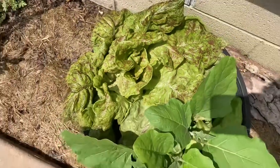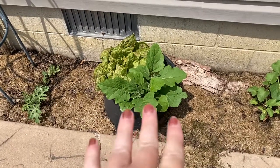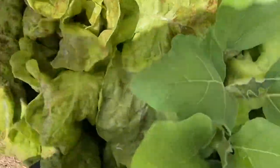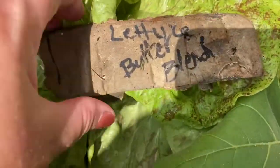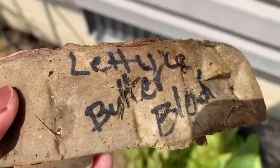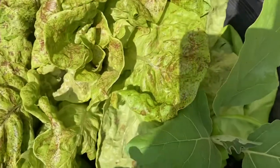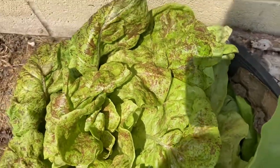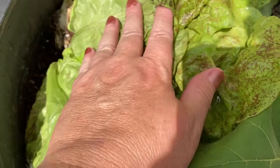I'm gonna go ahead and pick this. It's with this eggplant which needs way more airflow. I got this from Jung's and I think they called it a butter blend. I started this in cardboard egg cartons and it was labeled as a lettuce butter blend, so that's why I'm having trouble identifying this. I found some other speckled lettuces but I'm not sure.